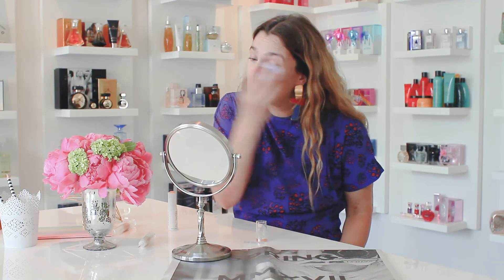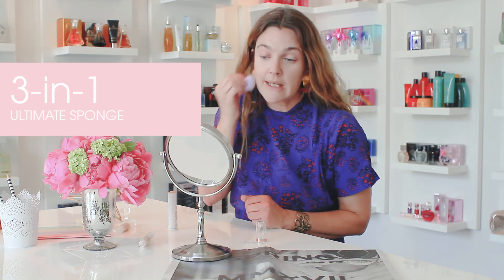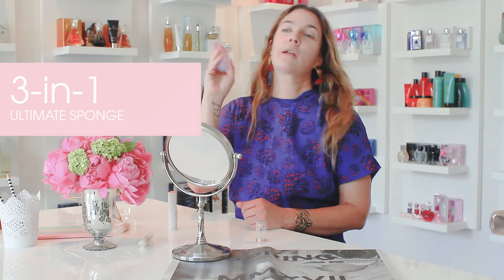How would you use the sponge with your stick foundation? Well, it has three angles, so it has three ways of blending. Also, I like to put it in a little bit of water and squeeze it out. Because when you do that during summer, it gives more of a glistening approach.